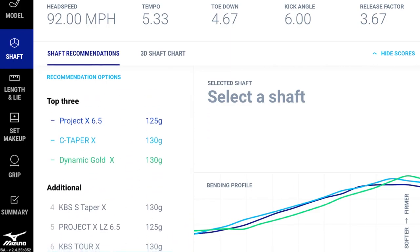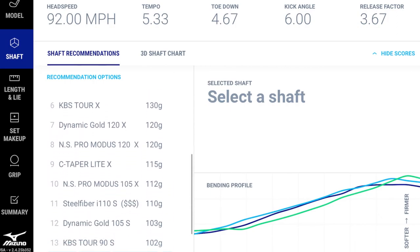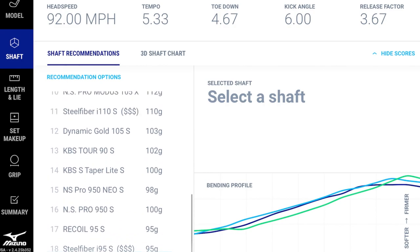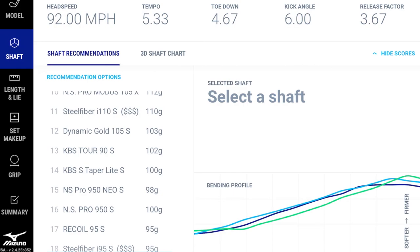The additional shafts are there for a couple of reasons. Sometimes the fourth or fifth shaft is a great option, but it's also important to show how much a shaft doesn't fit you — like if your buddy plays a C-Taper and you want to verify. The software ranks every available shaft model, so for a player like this, heavier stiff-tip shafts score highest, while lighter, softer-tip options fall toward the bottom.